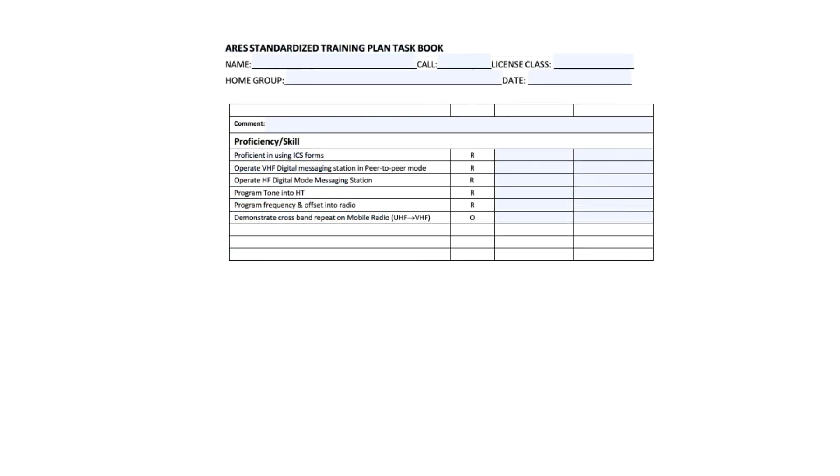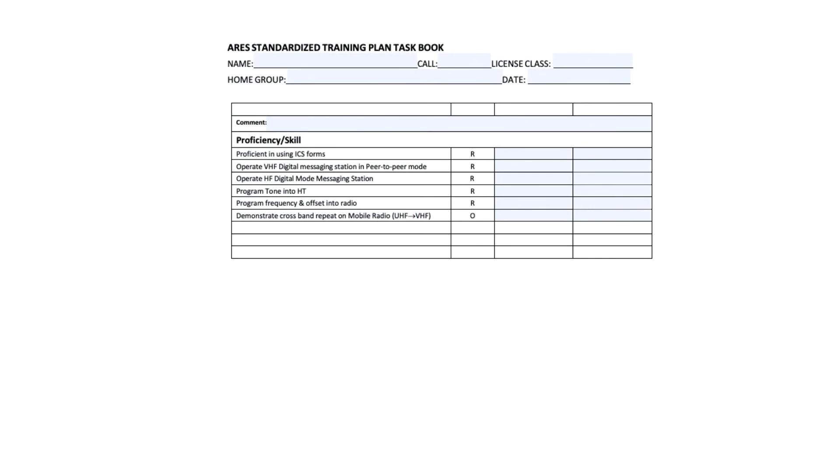The next one is operate a VHF digital message station in peer-to-peer — this could be Winlink. We could do it peer-to-peer. You contact me or Jack or Ed or someone, and we can set up a peer-to-peer session and complete that for you real quick. The next is operate an HF digital mode messaging station — that is simply Winlink. Everyone in WCares that is taking part in emergency communication should be able to send a Winlink message. Again, one of the members should be able to help you do that. The next one is again program a tone into your HT and program frequency and offset in the HT. That was a requirement in one of the earlier levels — I don't know why they've duplicated it here, but it is there.